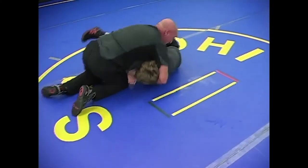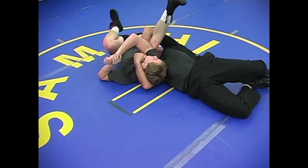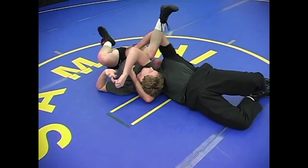When you get here and that near shoulder is up and you're fighting it, scoot, scoot, scoot. As you scoot, that near shoulder pops down.